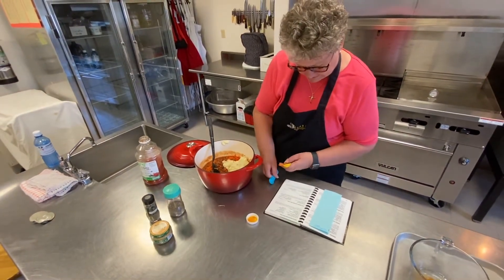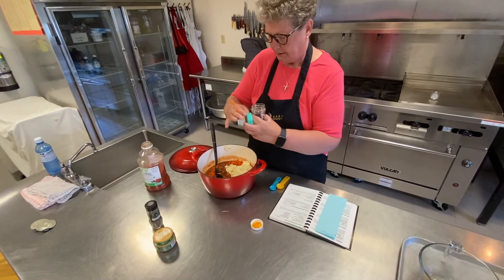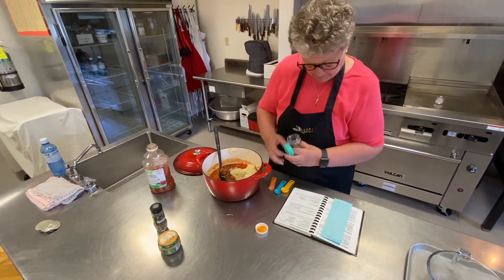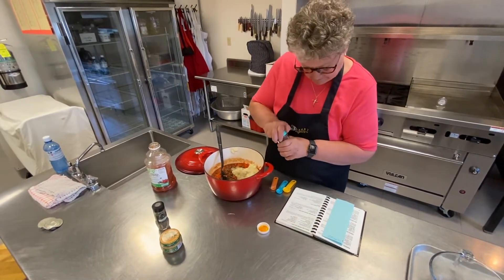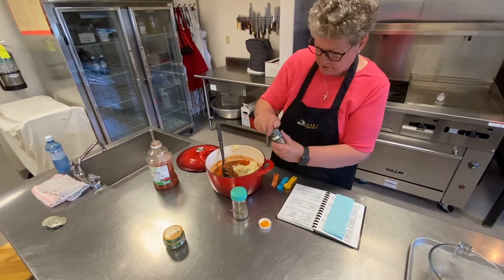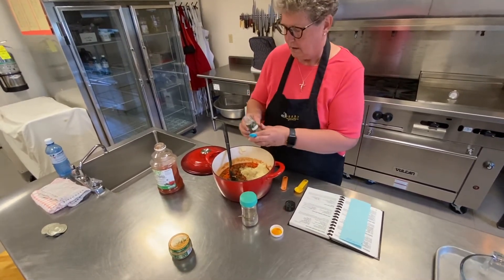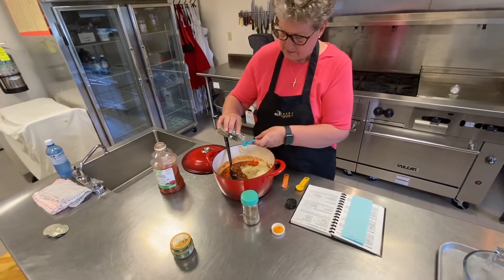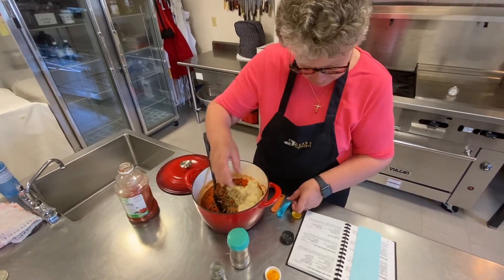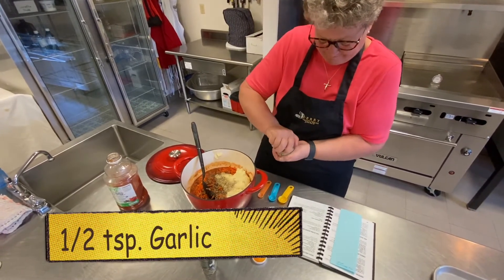And then for our spices, we're going to take a fourth of a teaspoon of black pepper. Put that in there. Marjoram is a half of a teaspoon. And garlic is a half of a teaspoon.